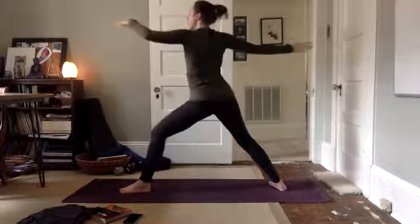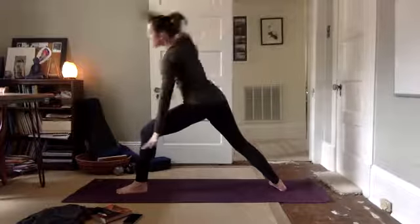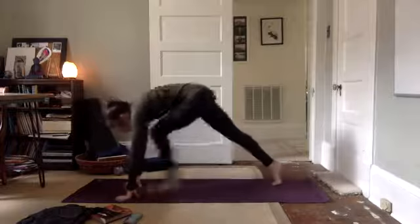Press into the feet, arms lift up. Bend your front knee. Palm of the front hand face up — exalt your warrior. Reach back. Windmill your hands to the top of the mat, step back to plank.